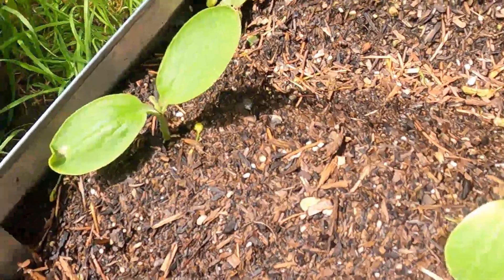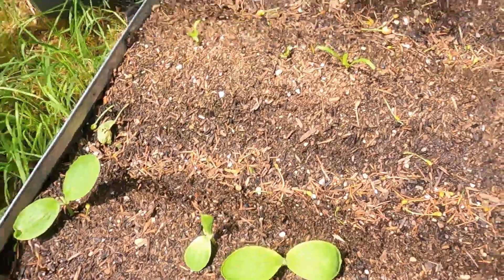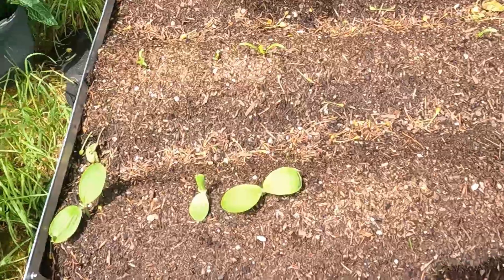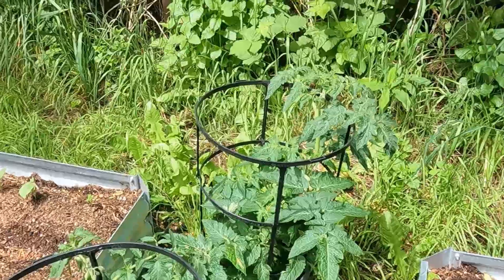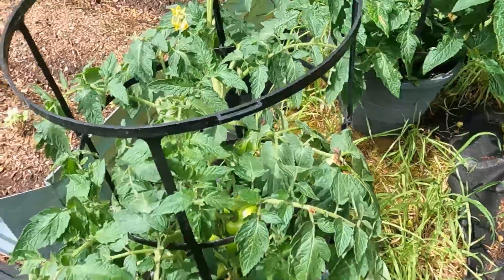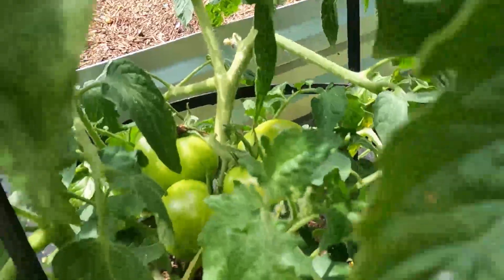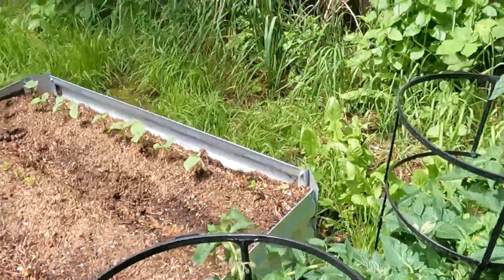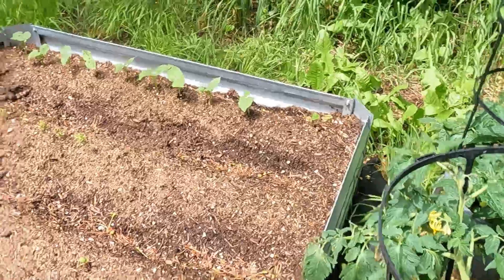Over here we have pumpkin and that's already started sprouting up, looking pretty good so far. I'm impressed with ourselves. Then we have — I don't remember which tomato plants these are, but we've got a couple of different tomato plants going. Look at that — wow, we got some tomatoes growing! And there's some tomatoes in this other one here too. Look at that, I got tomatoes growing — yay, we got tomatoes!